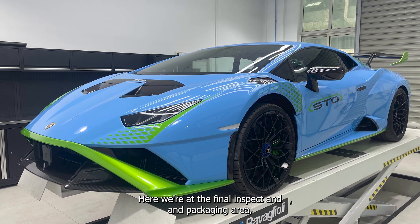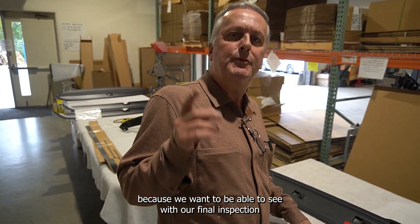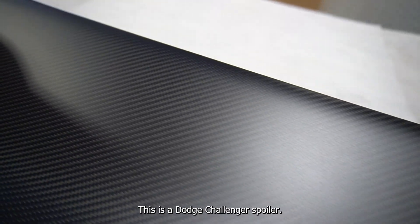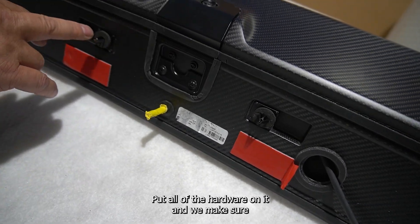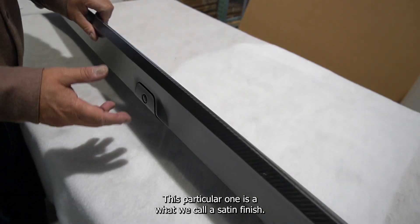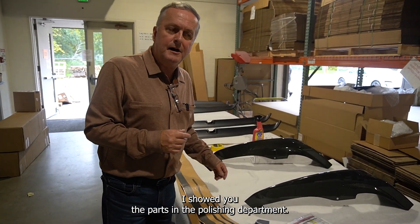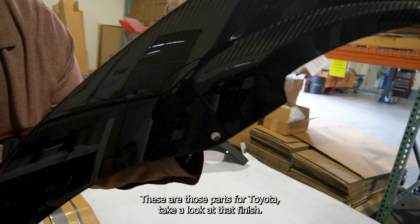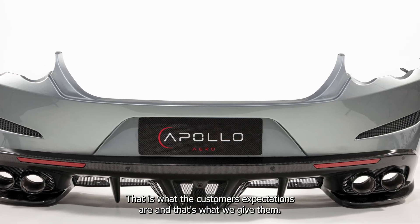Here we're at the final inspection and packaging area. The lights are bright here for a reason — we want to be able to see with our final inspection if there are any blemishes we might have missed. This is a Dodge Challenger spoiler. We attach the rear view camera, put all of the hardware on it, and make sure the surface finish is absolutely perfect. This particular one is a satin finish. The parts I showed you in the polishing department — these are those parts for Toyota. Take a look at that finish. It is flawless. That is what the customer's expectations are, and that's what we give them.